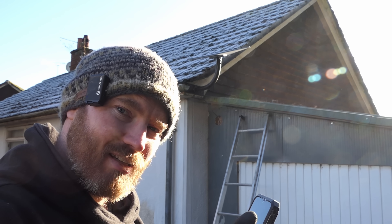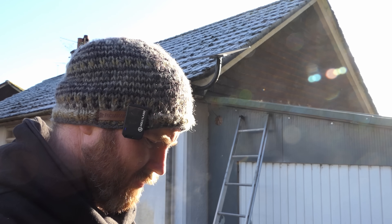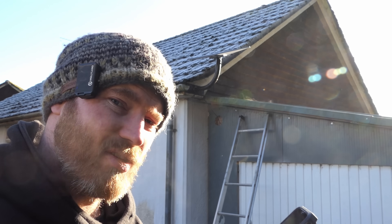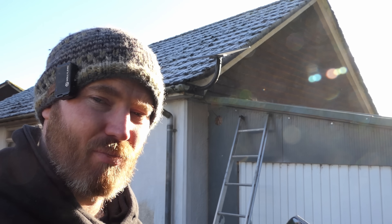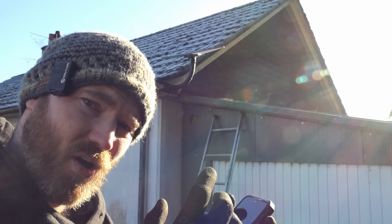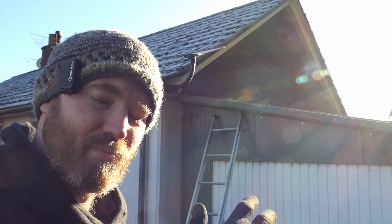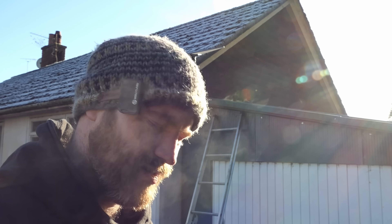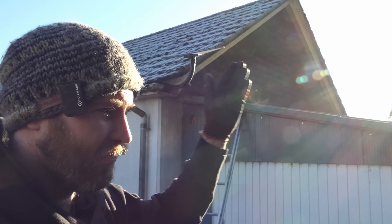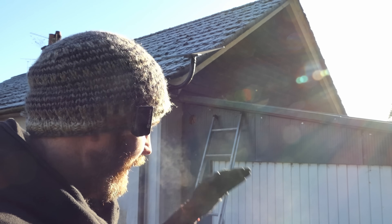Starlink has decided to stop working, and it turns out I'm facing in completely the wrong direction. Initially it tells you to point it north, which is what I did. But there's a reason it gives you the temporary kickstand before you install — because now it's actually telling me to point it south. Because it's not in the right position, it's rebooting itself trying to fix itself. I'm going to have to take it down and put it on the opposite corner of the house so it faces south.